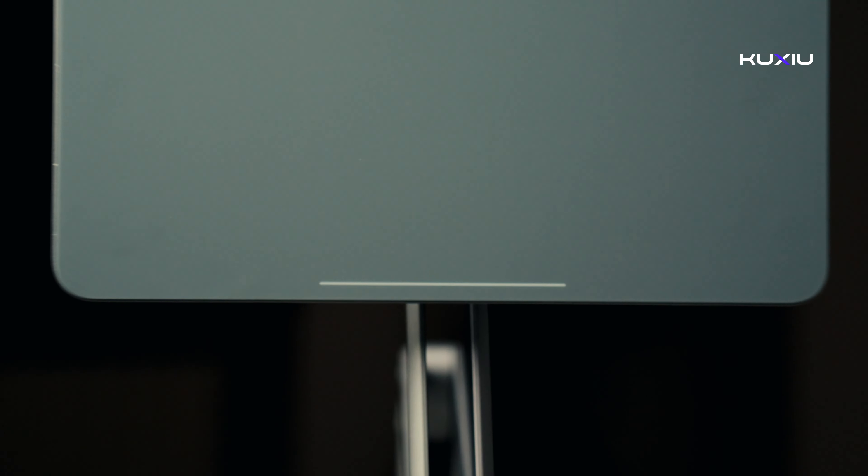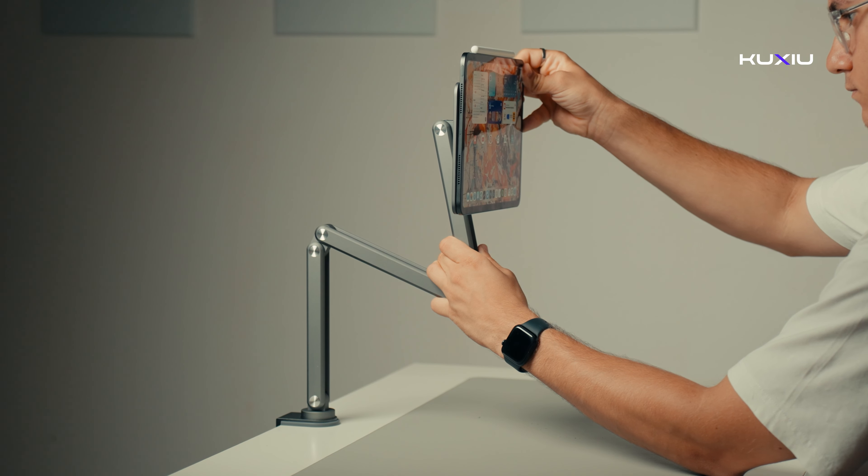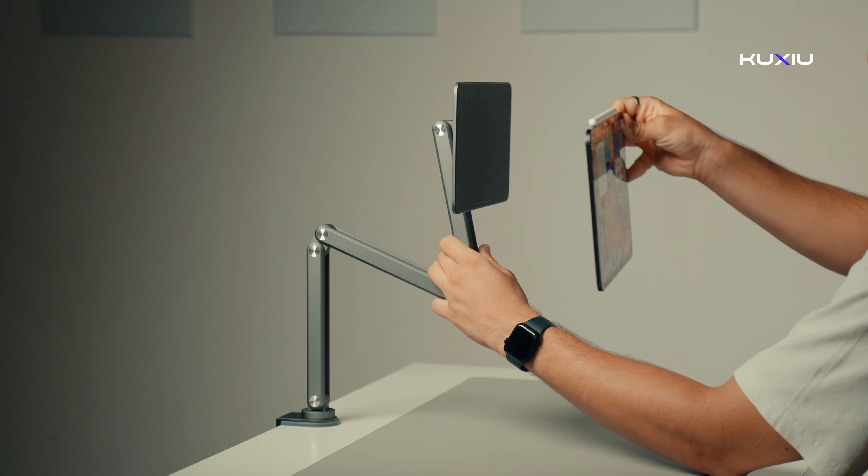To attach your iPad, line up the white line at the bottom and the camera at the top. This makes sure it clicks on securely. Once it's on, it stays put. To take it off, just hold the stand and gently lift the iPad from the edge.